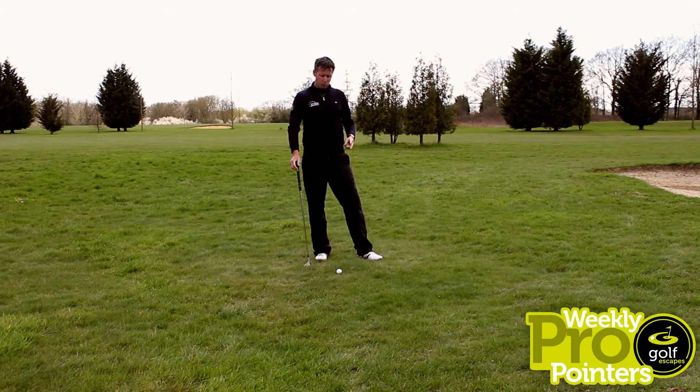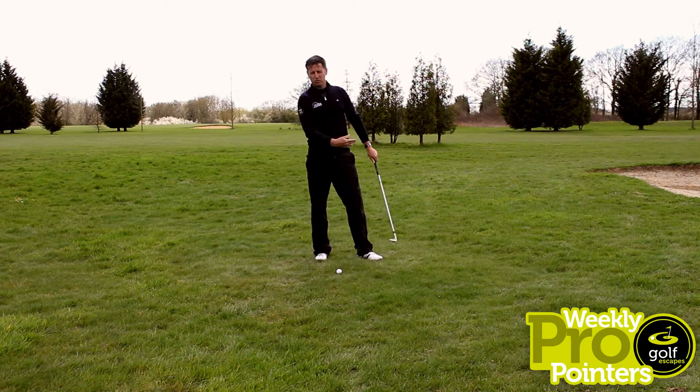Two keys for me with pitching are grip pressure and momentum. You've got to keep the momentum of the body going through strike and the pressure on the grip light and constant. The minute you start to grip that club too tight, it will stop the levers from working effectively down through the hitting area.